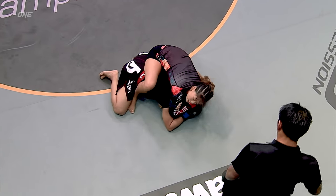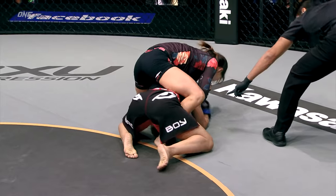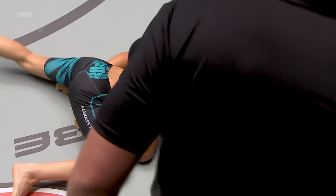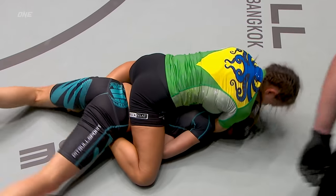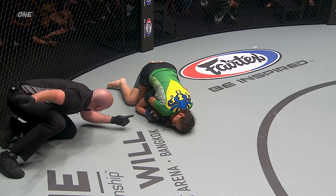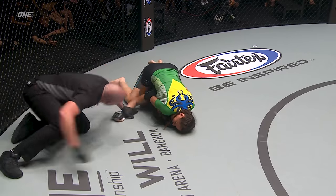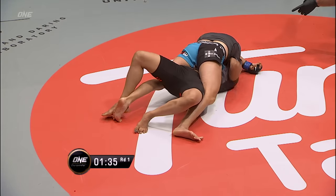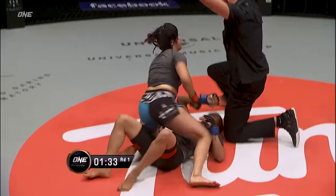Slowly drain her energy out. Slide in both hooks, and now she might have a choke. Can she put the hooks in and flatten out the very long body? She can! Here it comes — is she gonna tap out? She may be unconscious. A lot of scramble — she likes to use her explosiveness. Now Huang's in full mount and she taps to her arm.